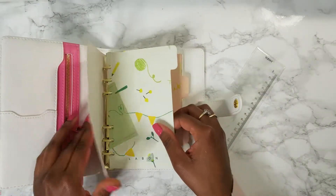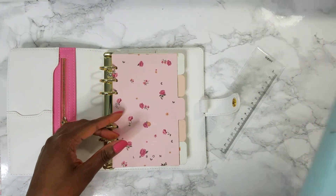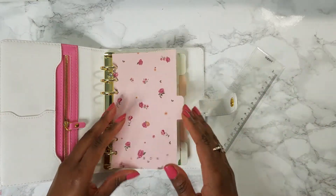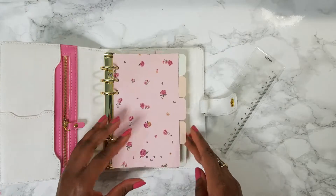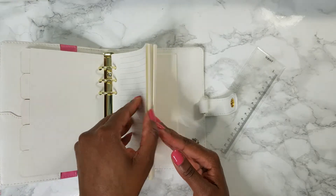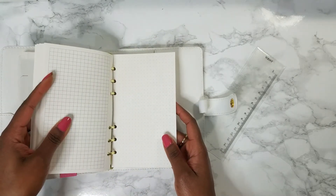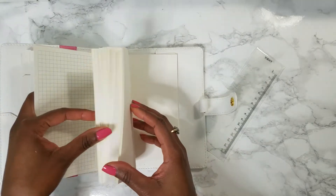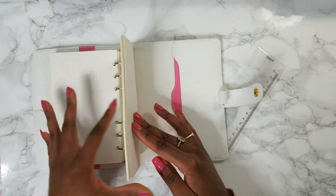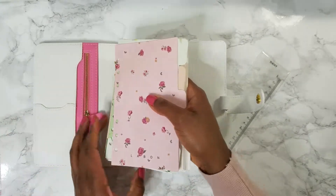It comes with this today marker slash ruler, and it comes with these inserts. I'm not sure how many of them I'm going to use — I still have the inserts from the one I've used for two years and most of them I didn't use. The dividers I also didn't use. But basically you get five dividers, some lined notepaper, some checkbox notepaper, some checkered notepaper, some dotted notepaper, and some blank paper. I'm just gonna take everything out because I don't think I'm going to start with any of this.